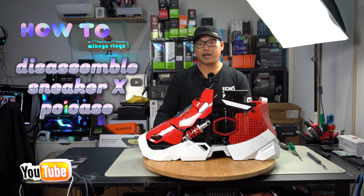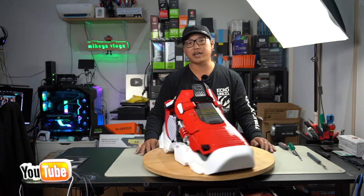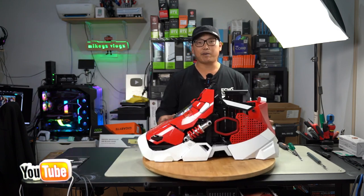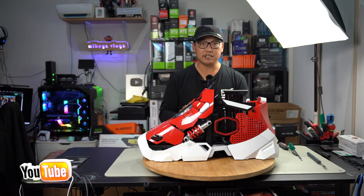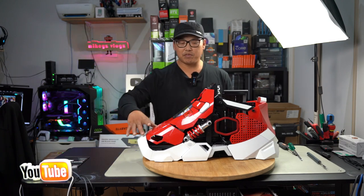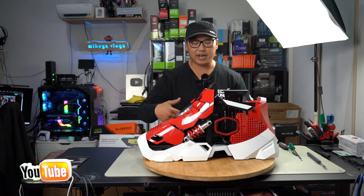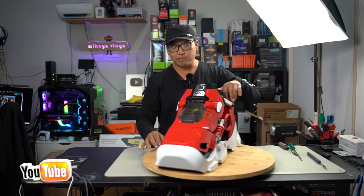The whole point of this video is I just wanted to show you guys how this case comes apart, what's in it, what you get with it, and most importantly how you take it apart. For most people, taking apart a case like this would be very scary, so I wanted to show you that you can do it — it isn't too hard. You just have to be patient and go very easy because it is made of plastic, aluminium, and steel.